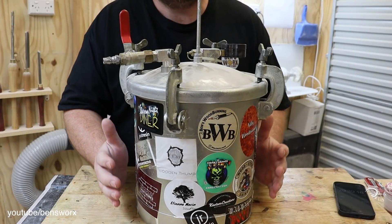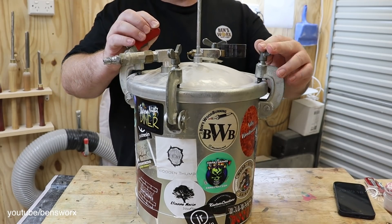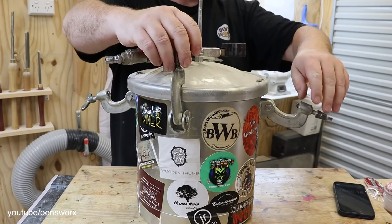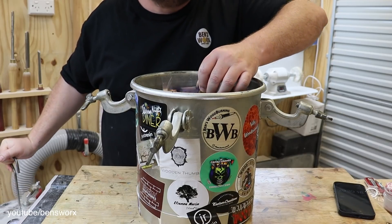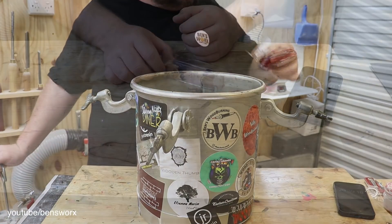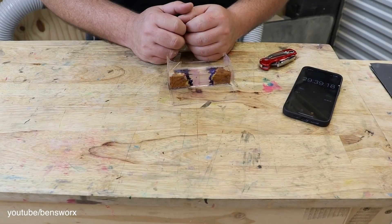It's now a brand new day and it's time to take this out of the pot — let's hope it worked. I think it's looking pretty good. Not bad at all. All I have to do now is pop it out, give it a sand and a polish, pop the key ring on and we're finished.